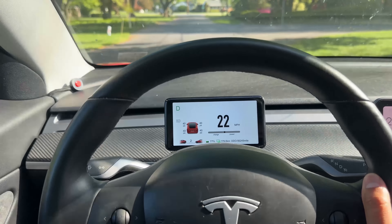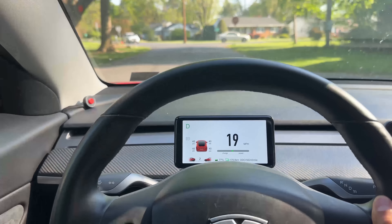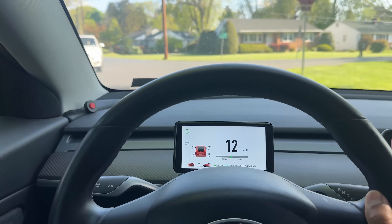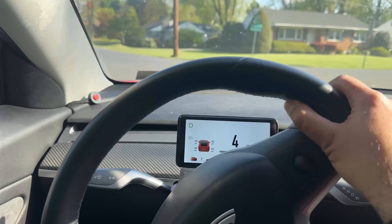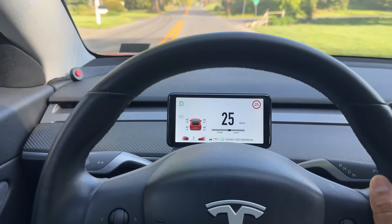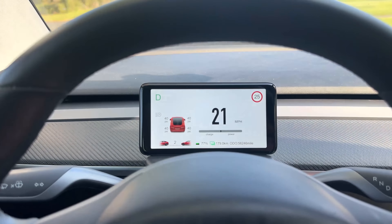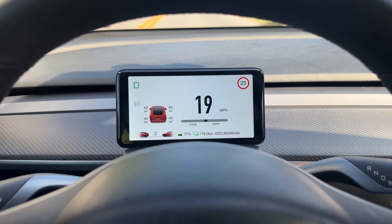Do you absolutely need this? No — this is a personal preference. If you like the minimalist interior of your Tesla and don't want anything blocking your front view, you don't need these aftermarket accessories. But if you come from a traditional car where you had that dial cluster, or you miss seeing instrument cluster info in front of you on a Model 3 or Model Y, this is a great instrument cluster — one of the best ones we have reviewed in our channel. If you want to check it out, I have a link in the description with a special discount code from PimpMyEV. PimpMyEV has a large selection of Tesla Model 3, Model Y, Model S, and X parts — from steering wheel to instrument cluster to body exterior mods.